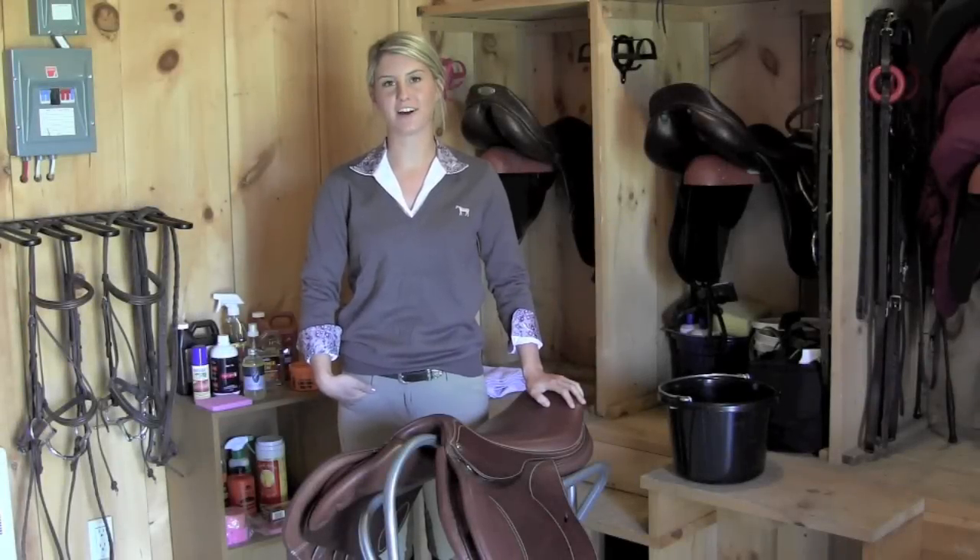Hi, my name is Jen Brownhill and I'm from the Greenhawk Head office. Today we're going to be talking about tack care and maintenance.